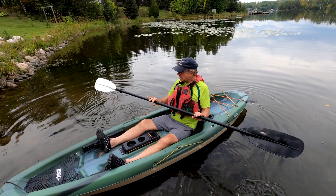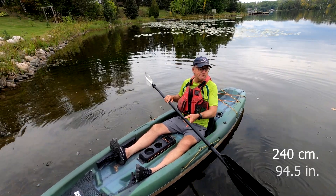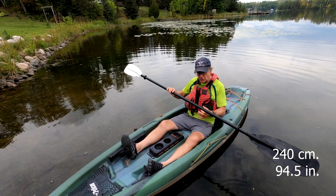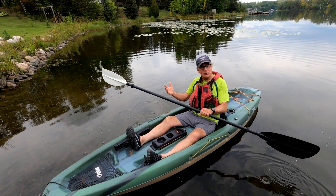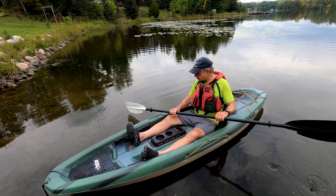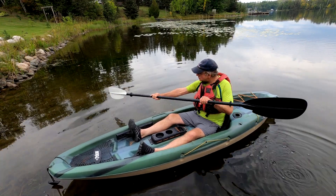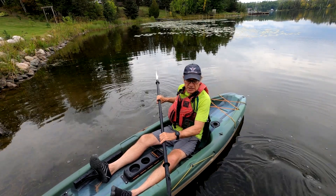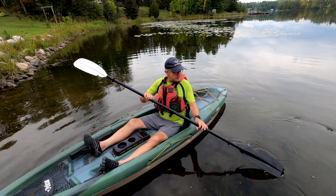Length-wise, this is 240 centimeters, which is about 94.5 inches. I like that length with this kind of sit-on-top kayak because I've used shorter paddles in the past and I find I'm always banging the side of the boat when I dig in. This longer one just gives me more reach so I can get out there and get the power strokes that I need.